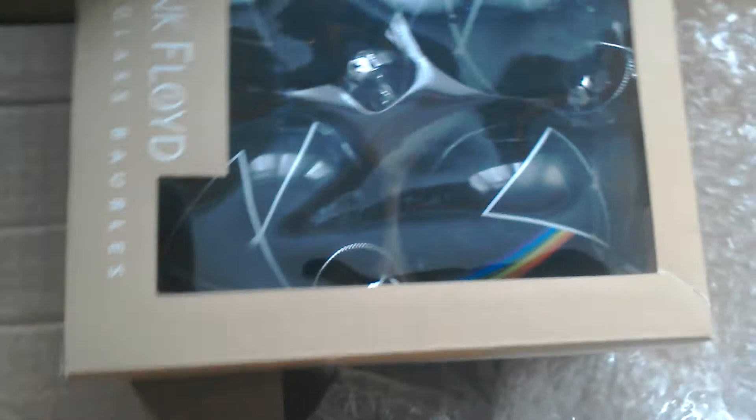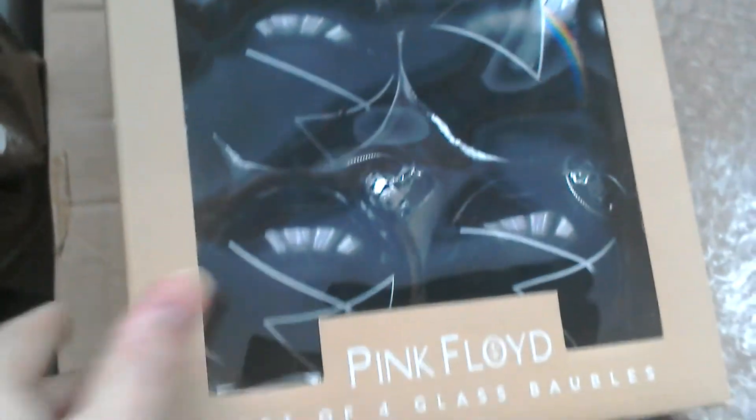Good morning guys. I don't usually do unboxing videos but I thought I would on this occasion because this is something very special for me. I thought you'd like to see this. I bought these for Christmas — they are Pink Floyd Dark Side of the Moon Christmas baubles.